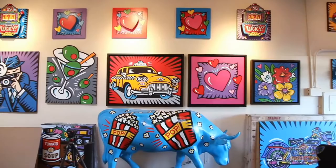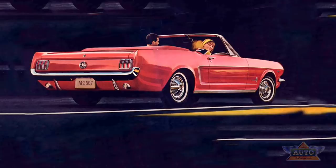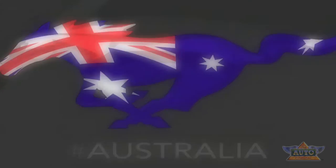My artwork is known for its bright colors, positive energy, and optimism. I think the Ford Mustang is a pop art icon. It really interprets the iconic pony emblem into ten different flags that celebrate the international love for Mustang.